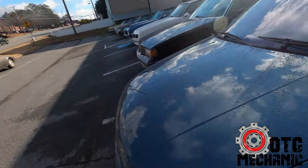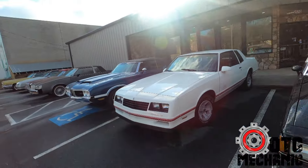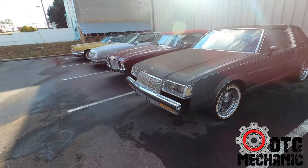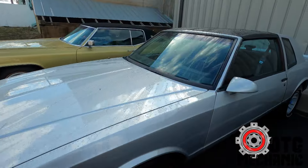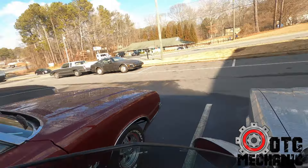We'll be taking an '86 Monte Carlo down to a specialty shop to get a stripe kit put on it — going up for sale. We got an Impala here, we got a Cutlass, the showrooms inside got a bunch of cars in there too. All kinds of awesome old schools out here. Another Cutlass vert, got that Caddy. This is the one we're taking down.